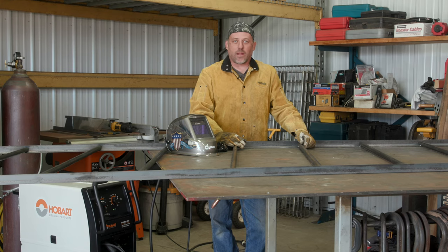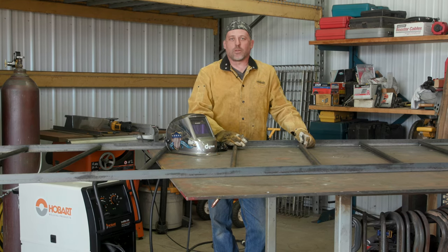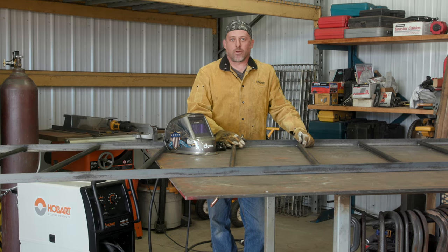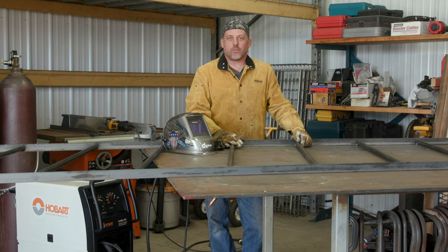Now that Colton finished fabricating the feed panel — which I think turned out great and it's going to work really well — our next step is going to be to bring it down to the barn and get it installed. For more projects like this, continue watching our YouTube channel and hit subscribe.